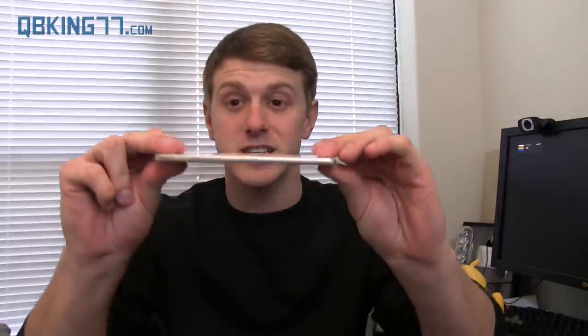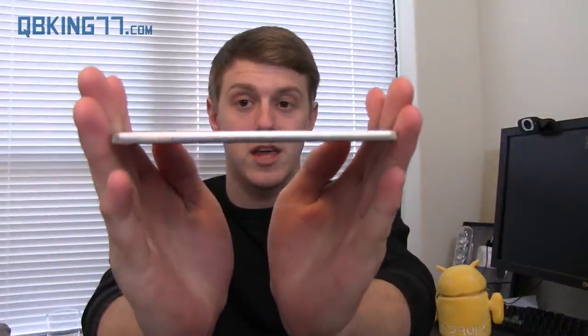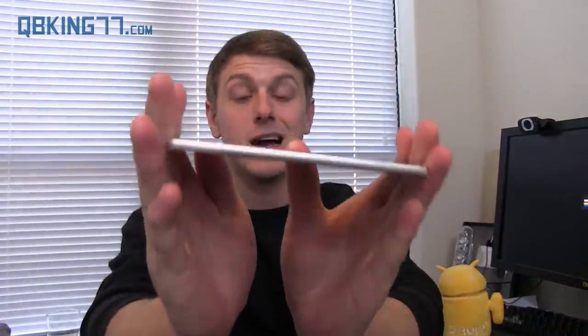Hey everyone, Tim Schofield here from QBKing77.com with the Vivo Air made by BLU. This is actually the thinnest smartphone in the United States right now. It's crazy thin, extremely light, and it's a budget phone at $199 on Amazon unlocked — no contract required. It's time for a full review.